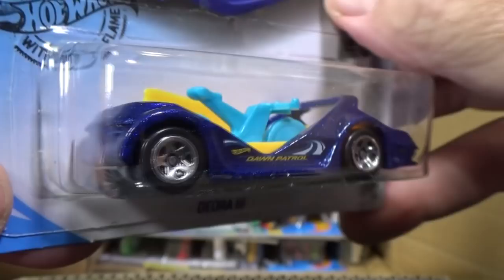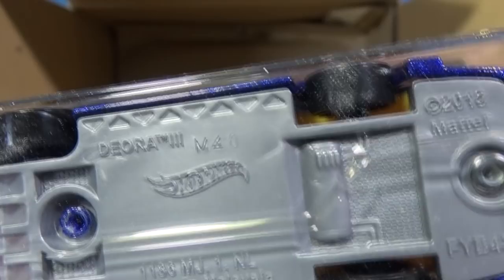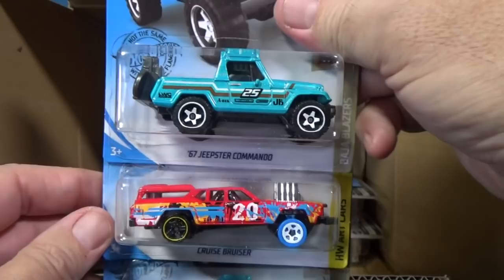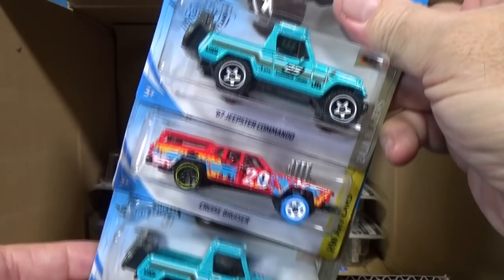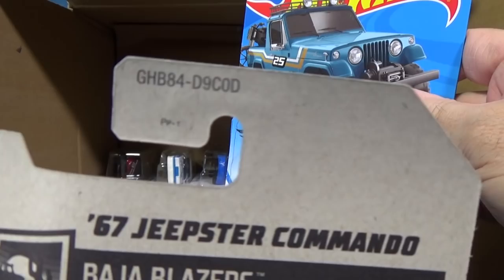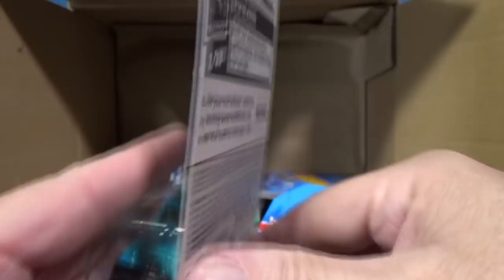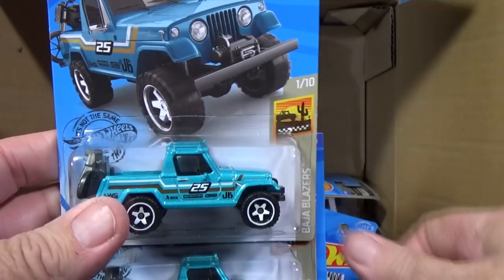The base code on this case is M40 — manufactured in the 40th week of 2018, so it was made last year and is just now hitting stores. There are three of the same car here, which always makes you wonder. These are the English packages, and the last letter in the code is D, confirming it's the D case. Treasure Hunts and Super Treasure Hunts are sometimes manufactured at a different time, which is very common.